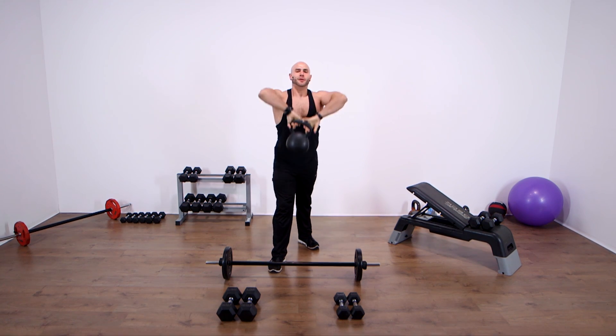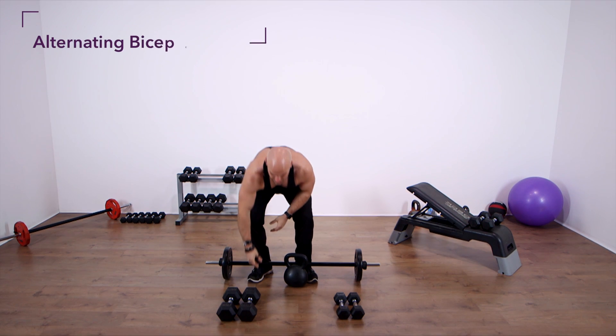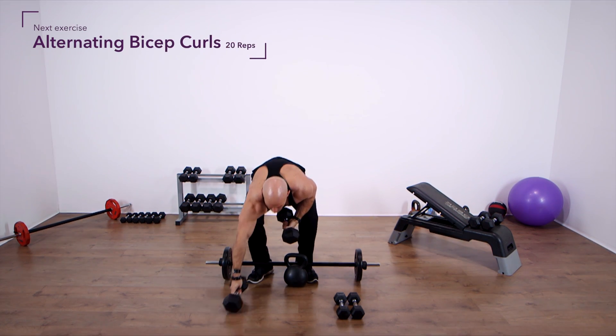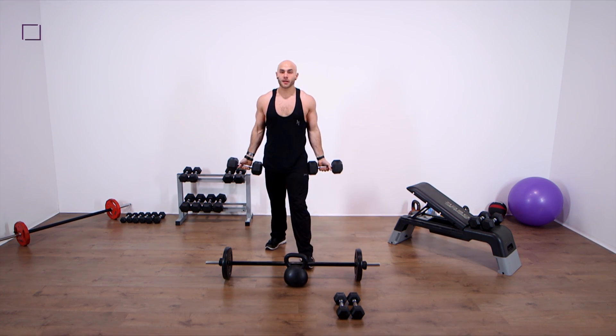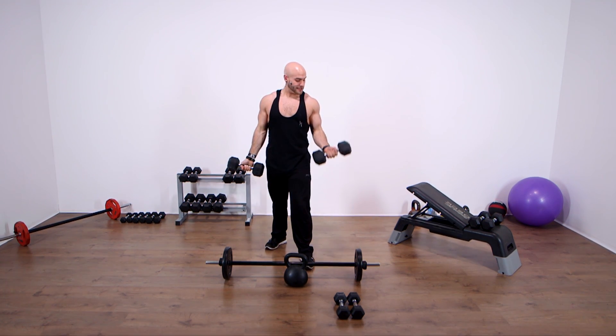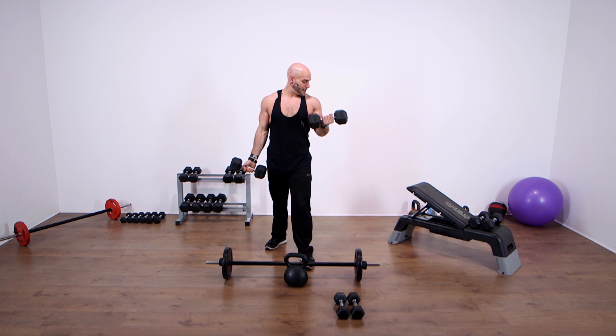That gives us our twelve. From this point on, everything is going to be twenty reps. We're going into our heavy dumbbells now — twenty alternating bicep curls, so ten per arm. The rule with this one is: pull one up, control it down, but not as slowly as the last exercise. When you finish one rep, go straight into the next one, all the way to twenty reps.